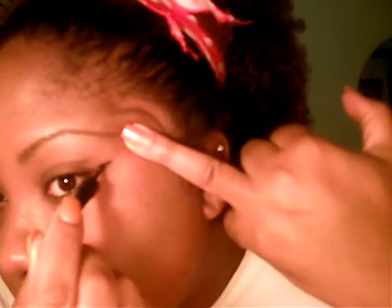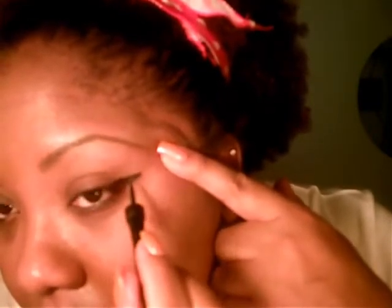Depending on how far you want to take it out — I'm going to take it out extremely so you guys can see exactly what I'm doing. You see that? Then you want to come and pull it across. As you can see, it's like a little V there. Now you're going to fill that in, and this wing will be for an extreme cat eye. Then take it all the way across, and there you have it.